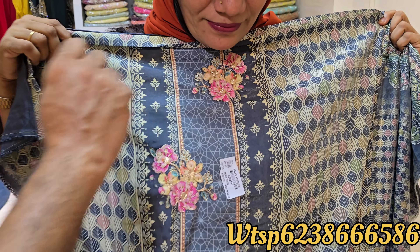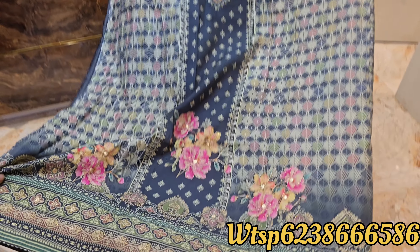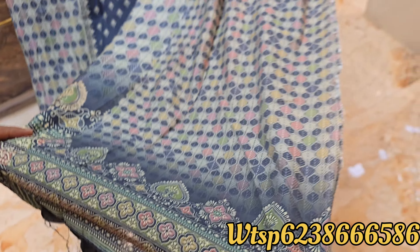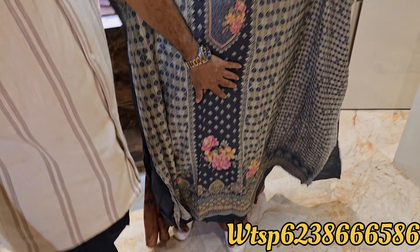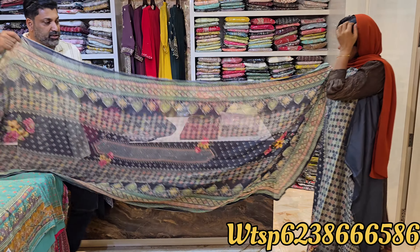It is a great material, made with handwork. It has been made for 4XL. The material is perfect — very smooth.